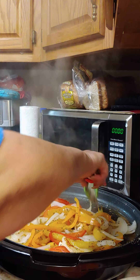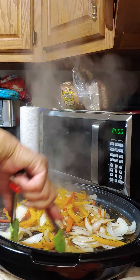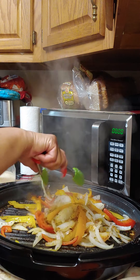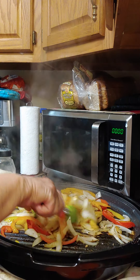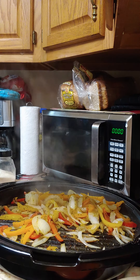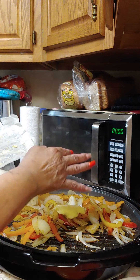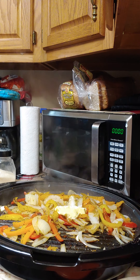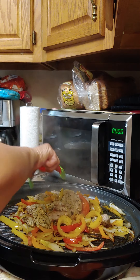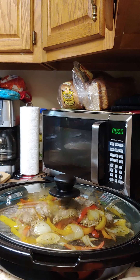We're going to pull our meat off and set it aside so we can stir fry our vegetables. Turn it down a little bit and continue to stir fry, adding a little more butter. The rice is almost done, so I'm adding the pork loins back on top since the vegetables are almost done — just to keep them warm and tender.